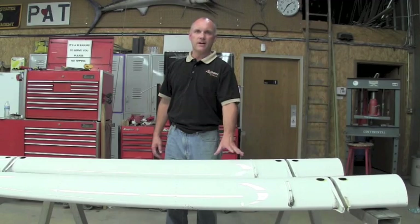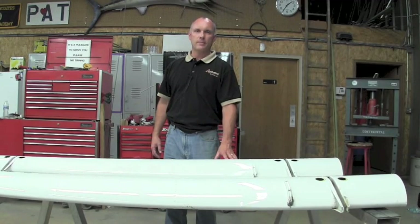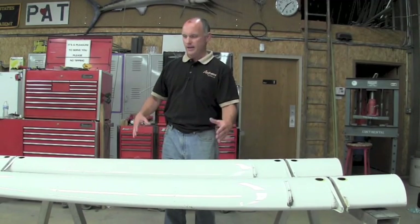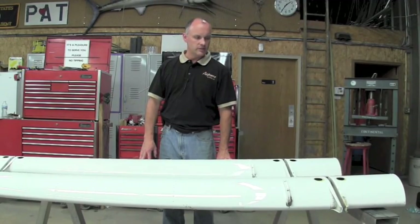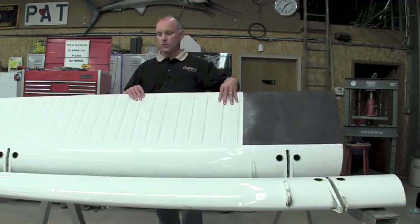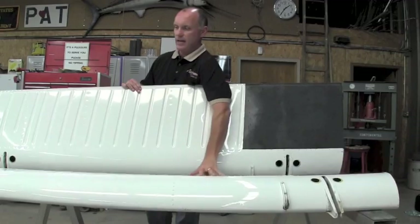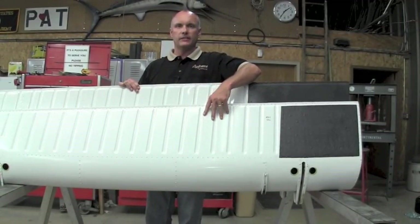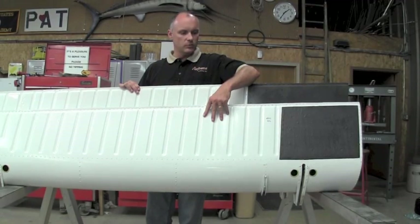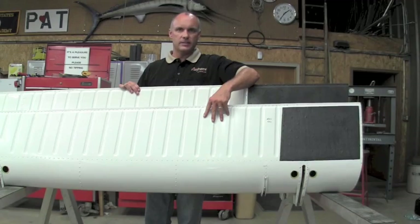These flaps are found on the Bonanza and Baron style aircraft. They apply to both the small flap and the large cord flap. I have two different flaps here for inspection today. We have the larger cord flap found on the early Barons — 55s and 58s — and then the small cord flap found on the later style 55 and 58 Barons, as well as all your 33, 35, and 36 Bonanzas.